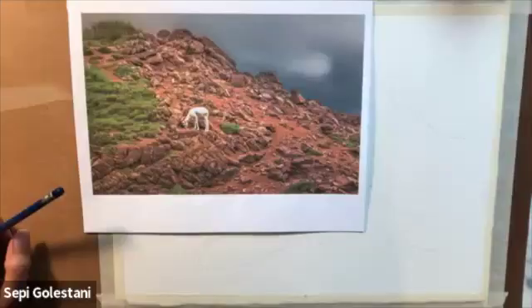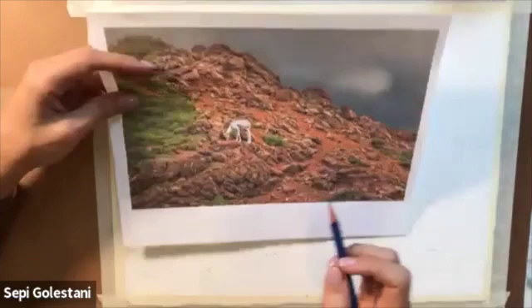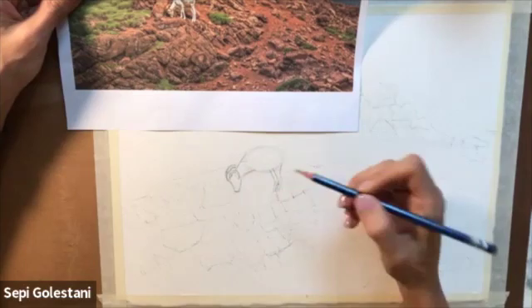Let's get started. Looking at the reference image, I decided to draw my diagonal lines for the mountain and then add some of the rocks without overwhelming myself by exactly copying and drawing them the same as the reference image. I decided just to put some of those and then move on to drawing my shape.